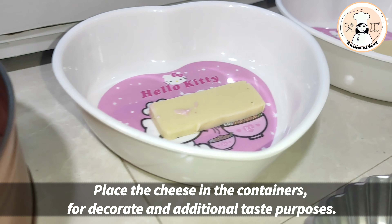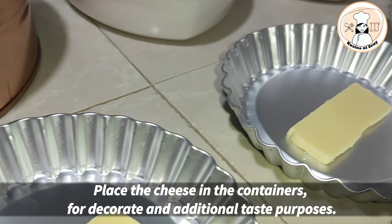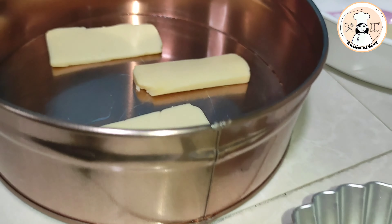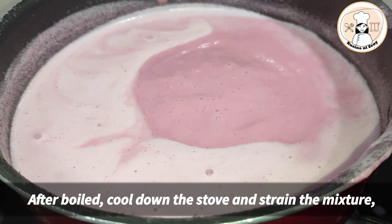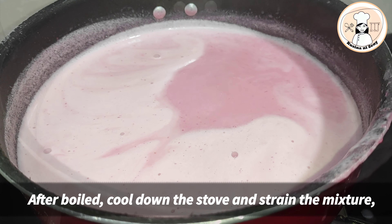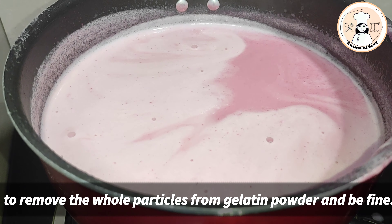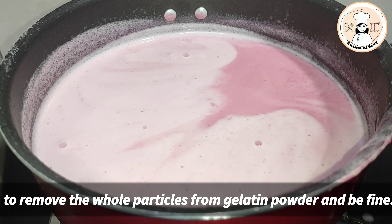Ito po mga kakusina. Dito ko po nilagay ang ating cheese — pan-decorate lang po yan natin. Okay na po yan. Patay na po natin ang ating apoy. At sasalain po natin muna siya para wala pong buo-buo o yung mga natirang mga buo.